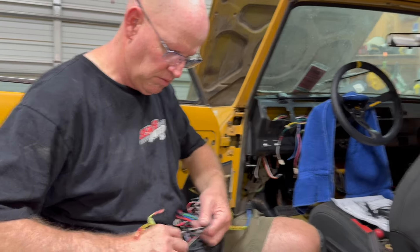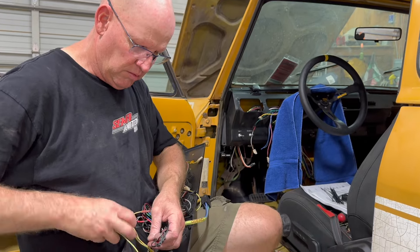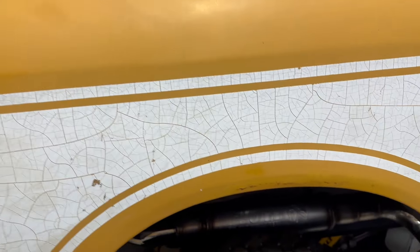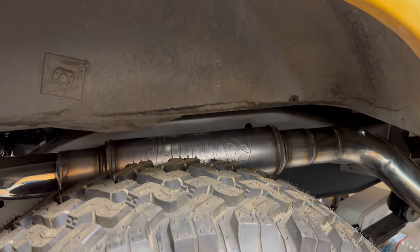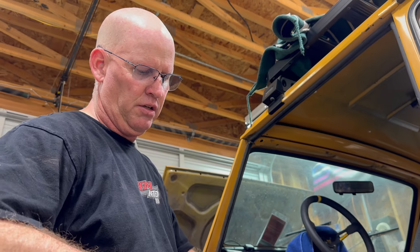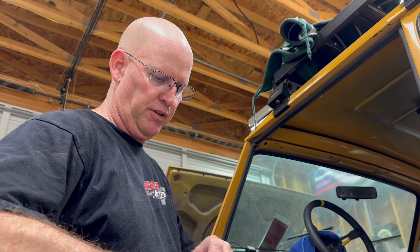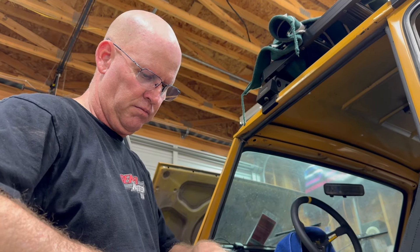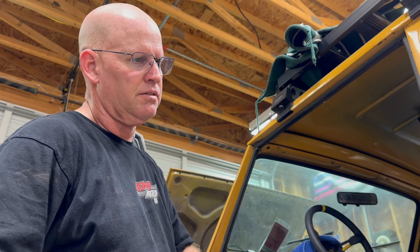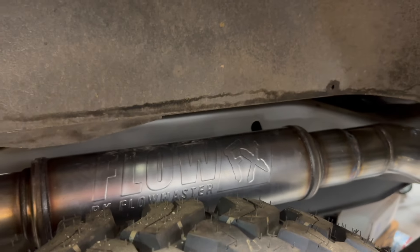We kind of suspected the motor was going to be a little loud for an off-road cruiser. It's got two mufflers on it — one of the Flowmaster FlowFX units — to quiet it down. It now has a nice quiet little rumble. I'll play those clips later.